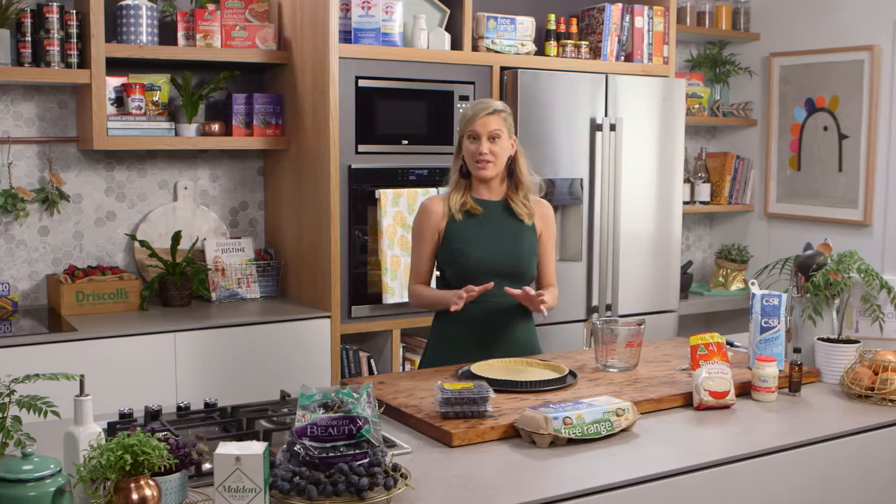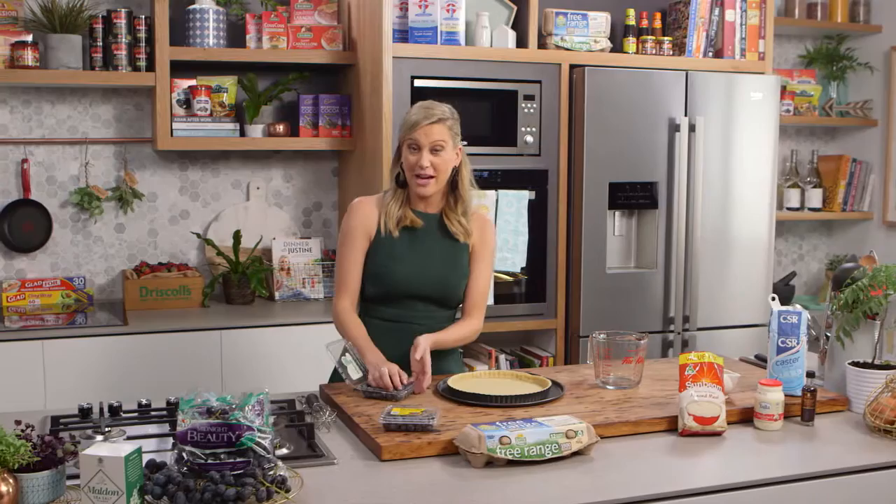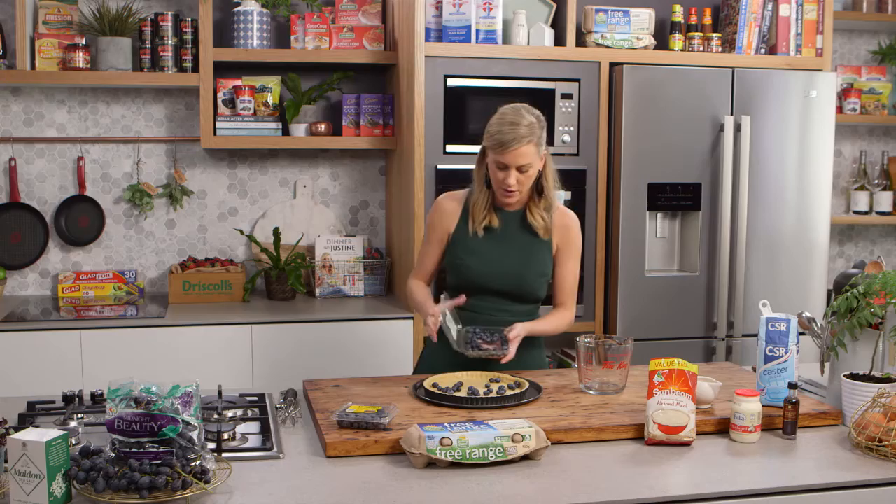My mum Francoise makes the most beautiful fruit tarts and this is one of her specialities — her blueberry tart. It's so easy to remember and there's no blind baking at all, which cuts out one of those steps. For the pastry, the recipe will be online. It's a short crust pastry: half the butter to flour, a little bit of sugar and water, and no eggs at all.